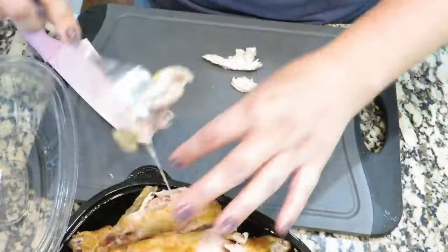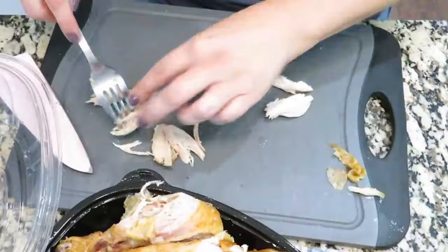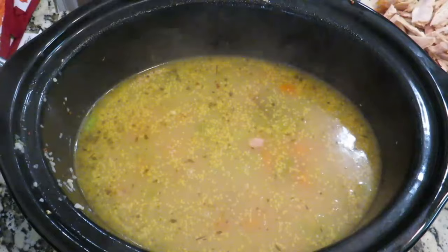While that's cooking I'm going to pull some meat off of this rotisserie chicken. You guys know I love rotisserie chicken because it makes things so easy — pick yourself up a rotisserie chicken and you don't have to worry about cooking the chicken. I'm pulling off about two to three cups or so.